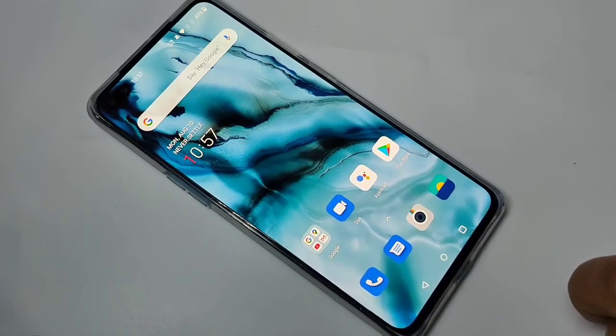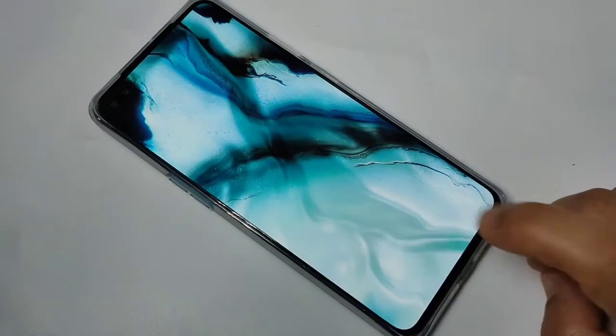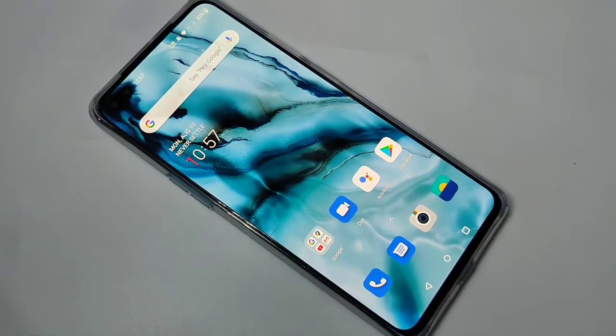The screen is also unlocked. So in this way you can set the fingerprint lock on this OnePlus Nord device. Hope you guys enjoyed this video. If you like it, please like and share, and don't forget to subscribe to this channel for more updates. Thank you for watching. Bye bye.